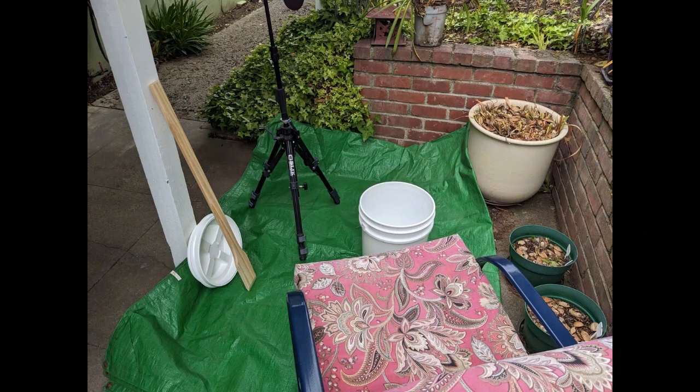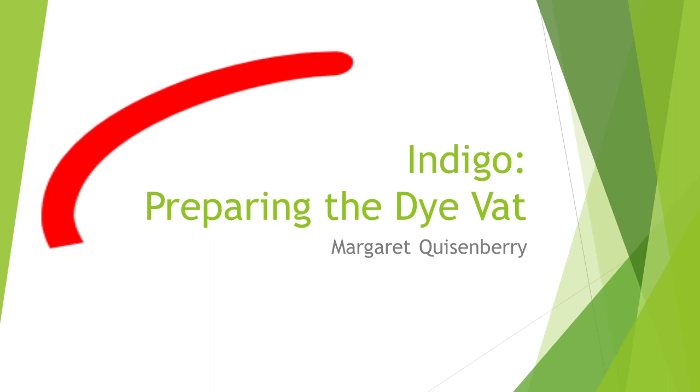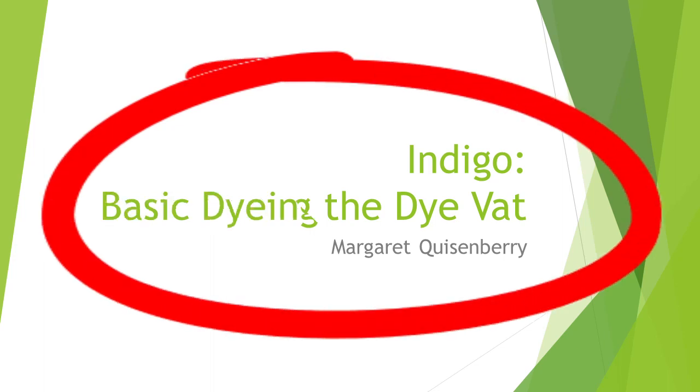Keep in mind that this video builds on our two previous videos, which covered preparing the indigo dye vat and basic indigo dyeing. Please view them for details that we've already covered.